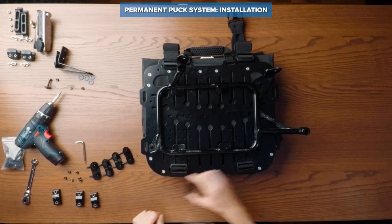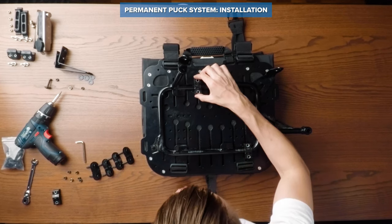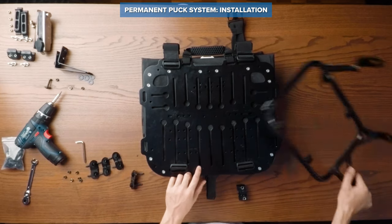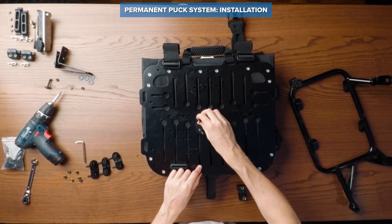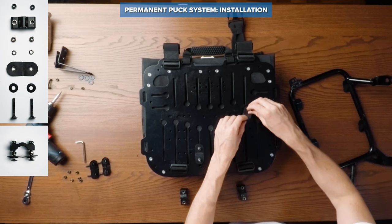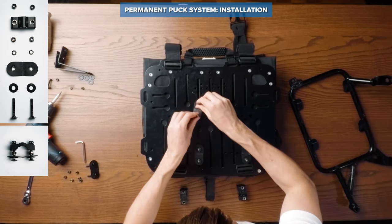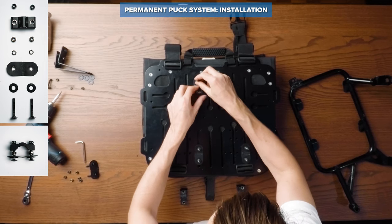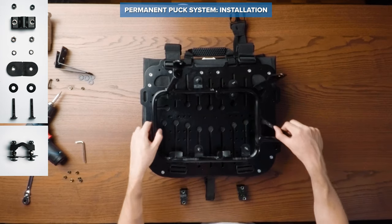To install the pucks to your back plate, first make a visual inspection of which slots are most suitable for your specific rack. This is easiest done when your racks are installed on your bike so that you can check the clearance to your luggage rack and the passenger footpegs. Once done, preassemble the pucks like shown on the picture and slide them into the correct slots. Then tighten the nuts by hand to a point where they are loose enough for the puck to be able to move for adjustments. Repeat this step with all four pucks.